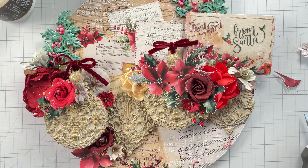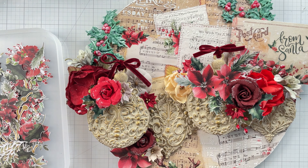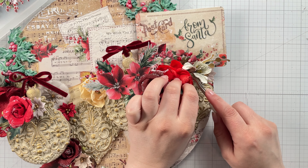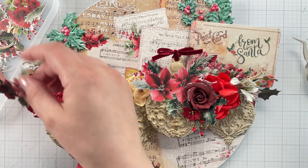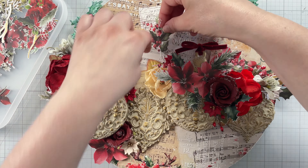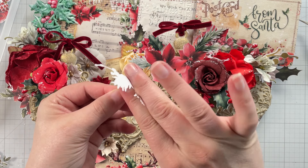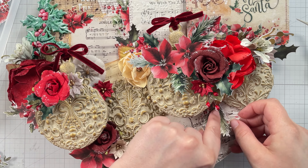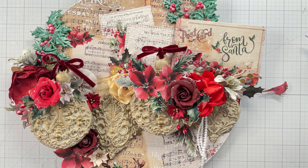I want to tuck in some of the floral ephemera to add more texture to this piece. If the ephemera is getting stuck down to paper, I use liquid or foam adhesive. When I'm layering it over flowers, it gets attached to the project with hot glue. Then for a soft touch, I tuck in some drops of lace on either side of the project using hot glue.